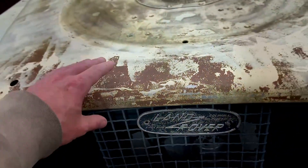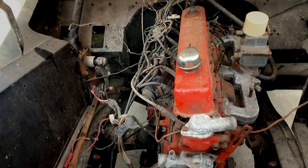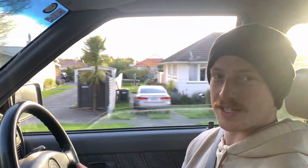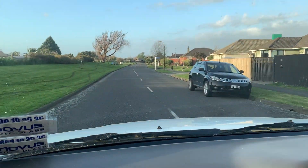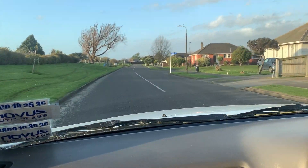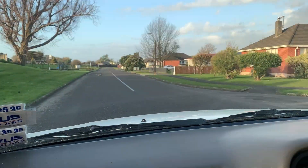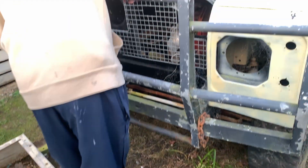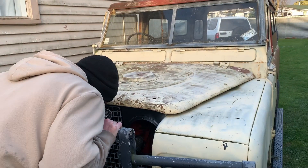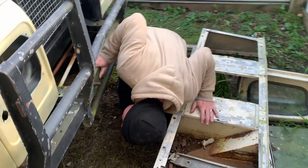Is 29 too early for a midlife crisis? Here we go again. My day began like any other, sitting on the toilet scrolling Marketplace and up popped this wee gem of a Land Rover. It was in that minute that I text Miles and asked if we should go look at it, and he responded straight away with a resounding yes.